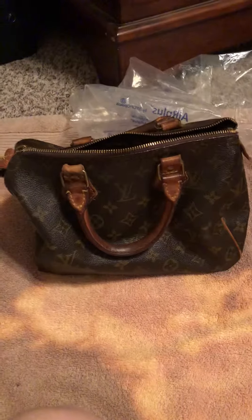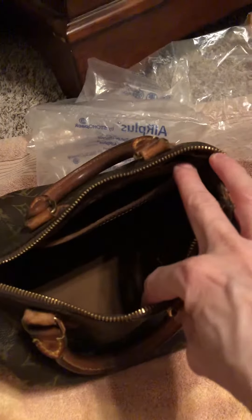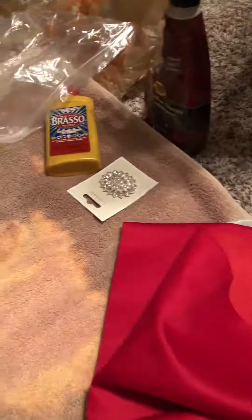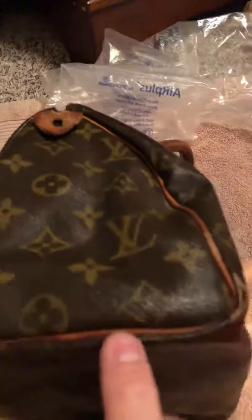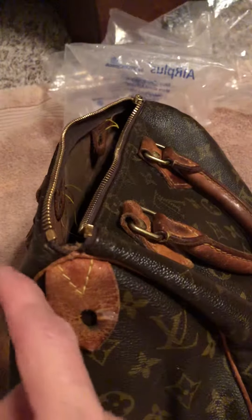I wanted to clean it up and see if it could be made prettier. I love doing arts and crafts, so this is one of my crafts. On the inside, I might take out the lining and put in a beautiful red lining — I think that would be so pretty. I also want to take red paint and paint all the boning right here, and around the edges, to give it some highlight and make it really pretty.